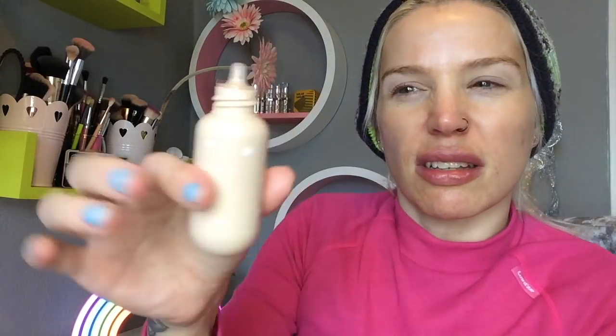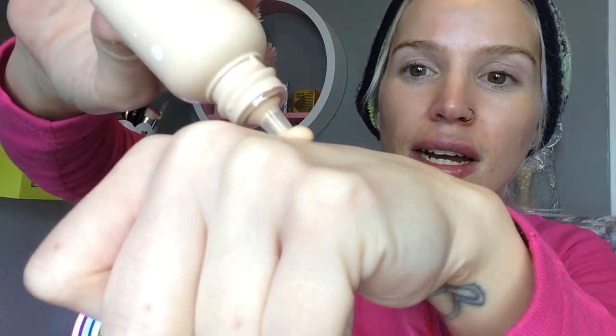I never trust a foundation that claims to be suitable for all skin types — it's kind of like saying there's a man to suit all women, and I just don't think there's such a thing. Anyway, we're going to begin. I'm going to give her a little shake — she does sound quite watery. We've got a little squeezy bottle with a nib at the top, and I'm just going to pop a little bit on my hand.